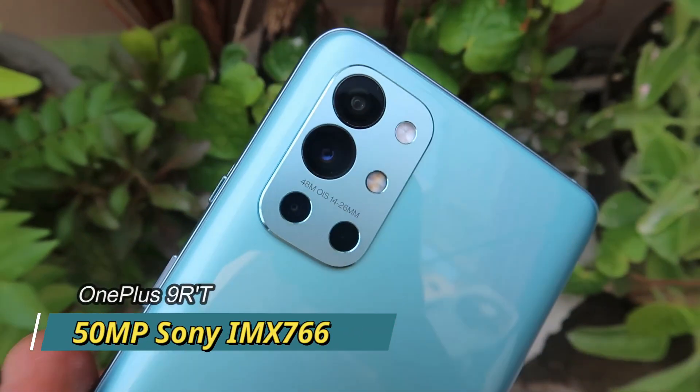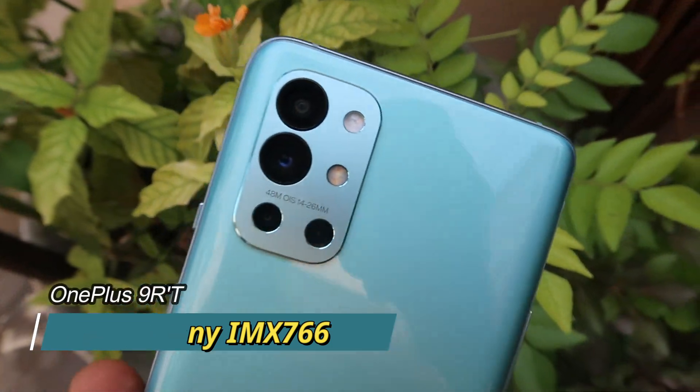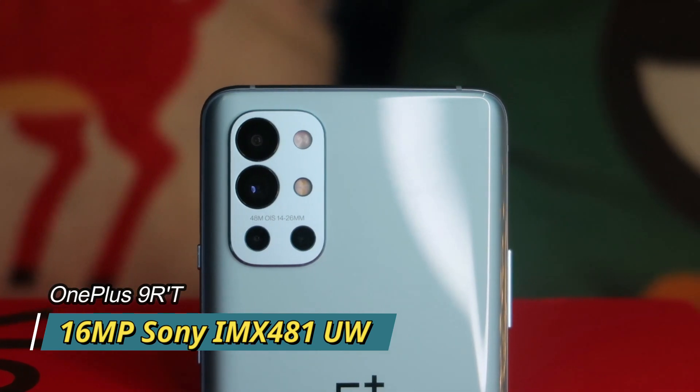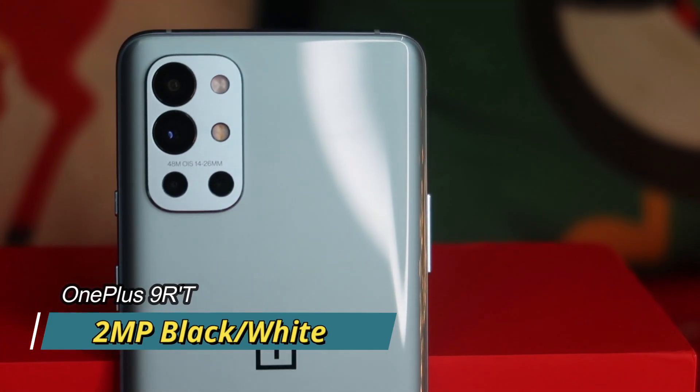On the rear side, we have triple cameras. The main sensor is upgraded — similar to the OnePlus 9 Pro — with a Sony IMX 766 sensor at 50 megapixels. There is also a 16-megapixel Sony IMX 481 camera sensor, and finally a 2-megapixel monochrome sensor.